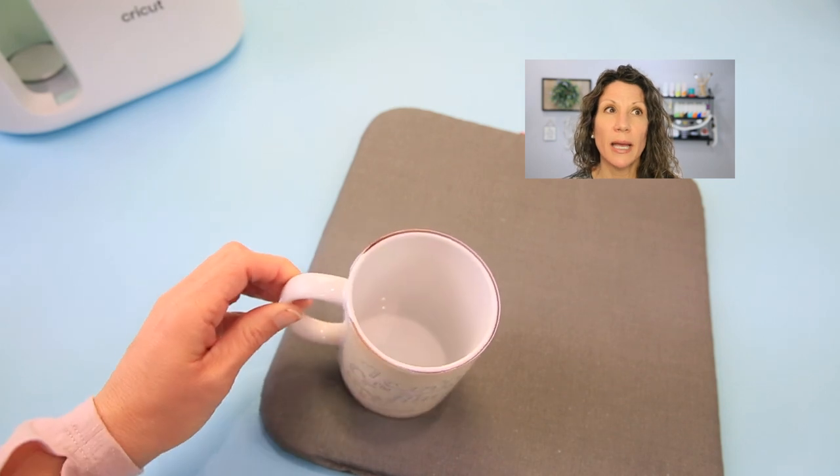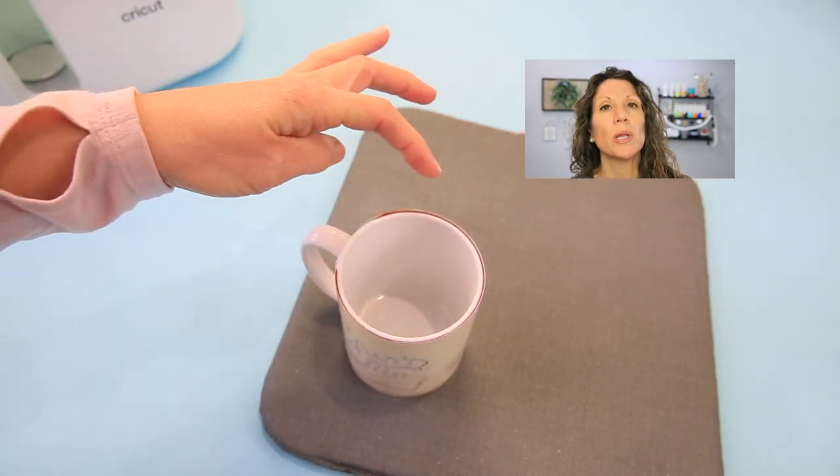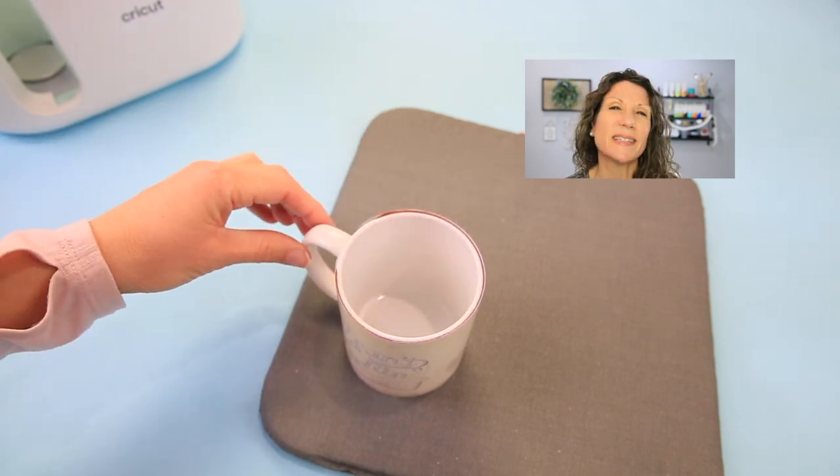Will the paper singe? Yes. It's very, very hot, and at the top of the infusible ink sheet it might look burnt or singed a little bit — that is completely normal and not a big deal. Nothing is going to catch on fire. This machine has been tested over and over again. It's just really, really hot, so yeah, it will probably singe a little bit of the paper, but it's completely fine.